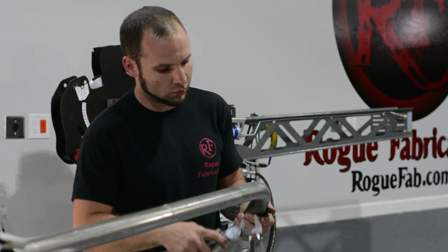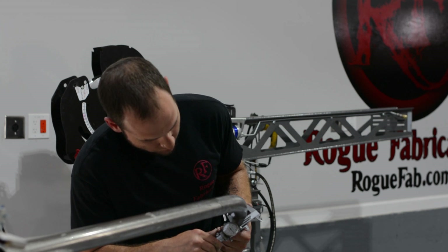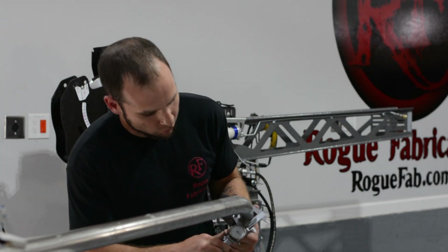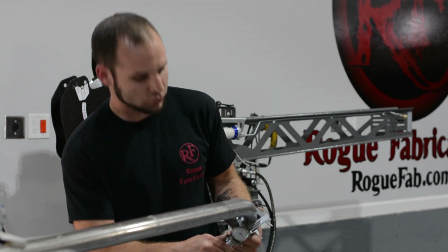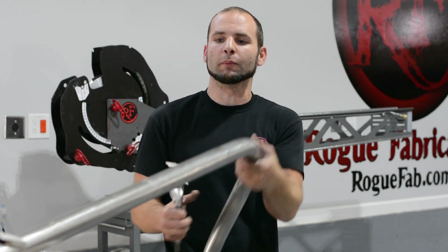I'm also going to check our bend quality. Bend quality actually got noticeably better — we got 1.720. I'm measuring what would be the flat spot on the bend.